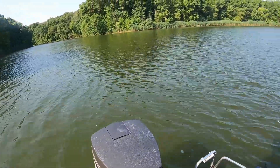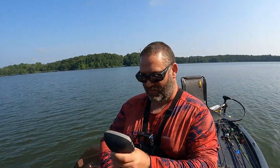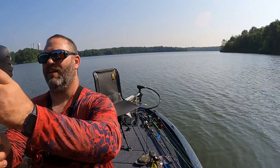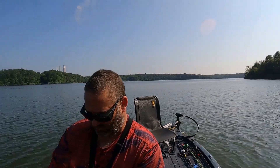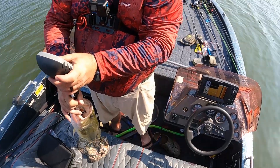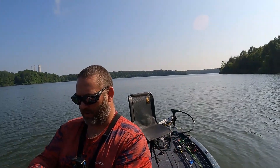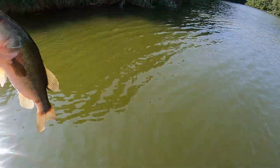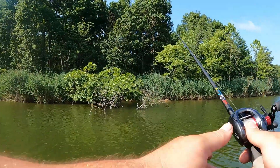You know what I'm throwing? A crankbait rod — you know why? Because I didn't want to untie anything else. Got him! Three, three, two — three, three, five. There you go ladies and gents, Blake Newton.